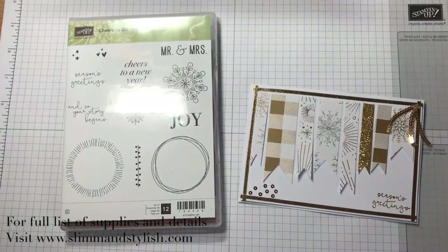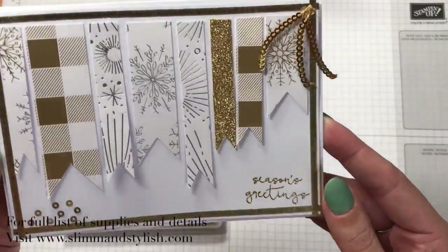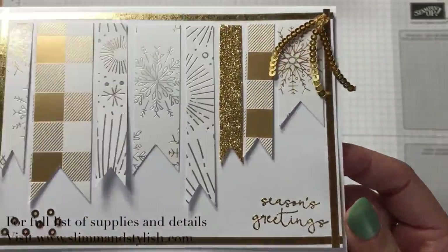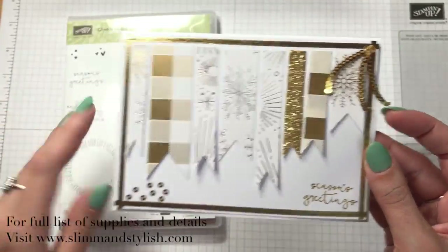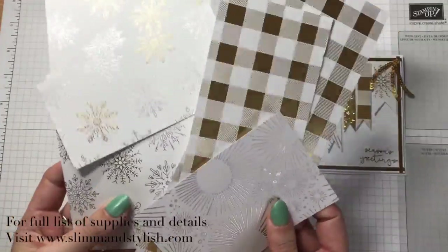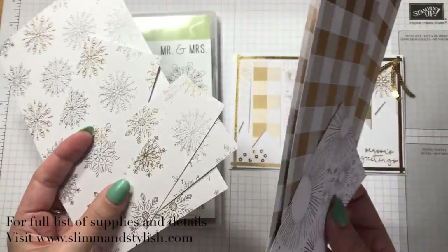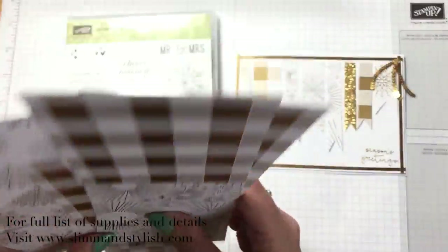Hi there everybody, it's Helen from Slim and Stylish. I'm a Stamping Up demonstrator in the UK and today I have a card for you as part of my Advent series. I have this beautiful glimmery Year of Cheer card, and the reason for this card is it's getting towards the end of my Advent series, so I have hundreds of bits of paper left over that aren't big enough for a bag or a box, and I was wondering what to do with them.